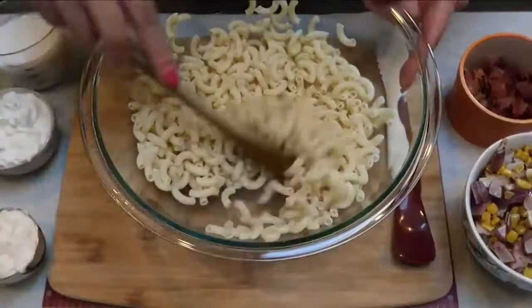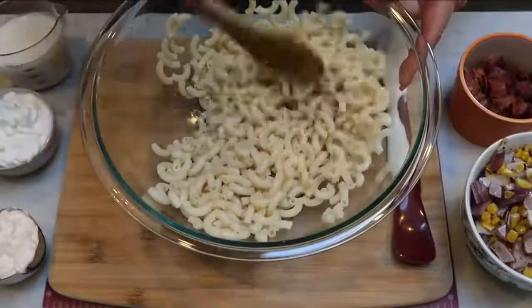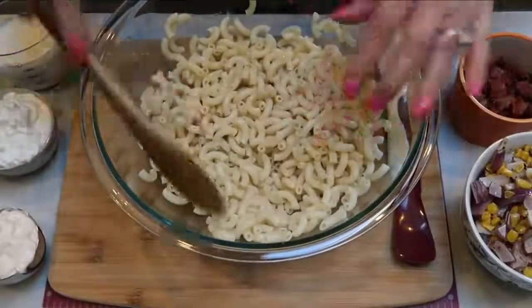We are ready to assemble our pasta. I made sure that my pasta was almost all the way dry.